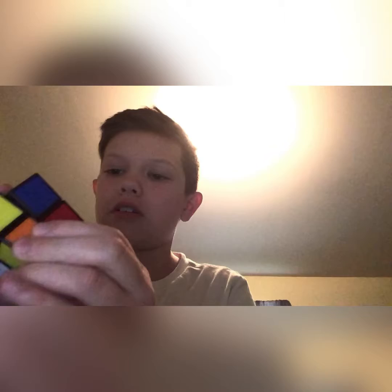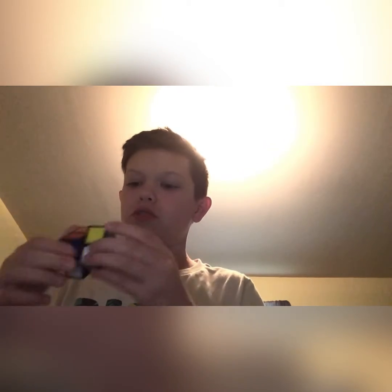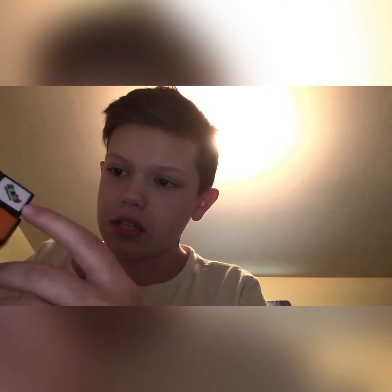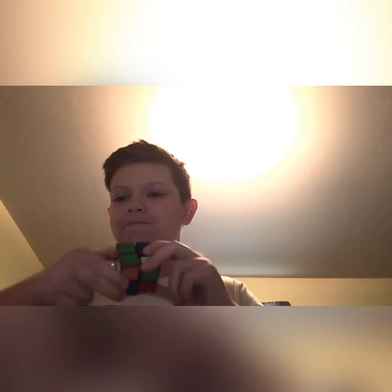It's very small — doesn't even fit in my hands. It locks up a bunch, it doesn't feel smooth, but it turns pretty fast. Decently fast, actually. If it was a good cube and it wouldn't lock up like this, it would be better. But it locks up — I'd give it a four out of ten. Decent cube.